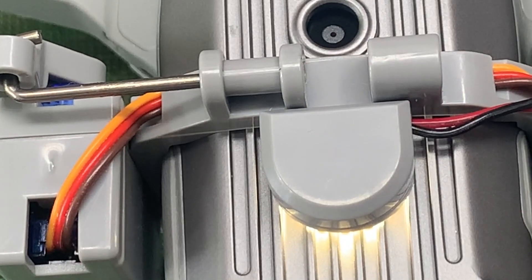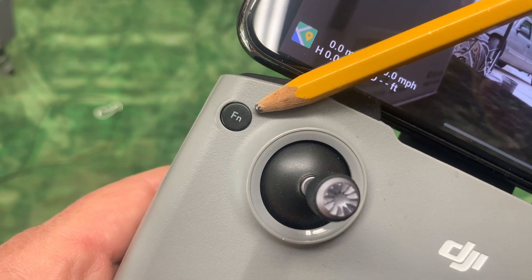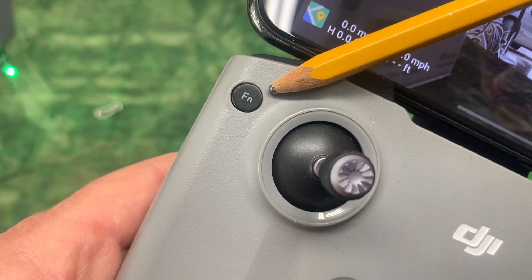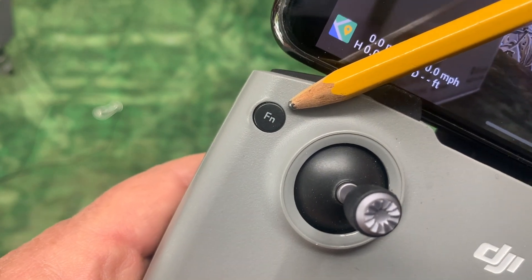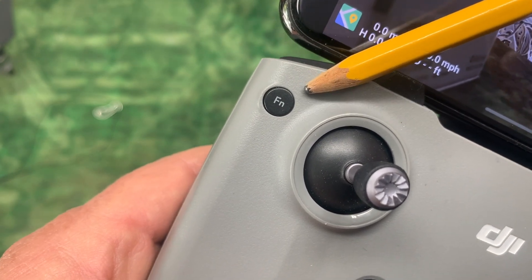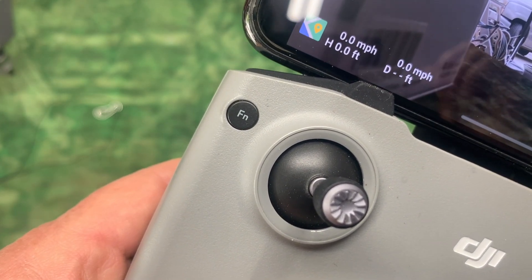To trigger the release system, all I'm using is this function button on my drone remote controller. And if yours is not set to turn that light on, it's easily programmable in your DJI app. The directions are included in the paperwork on the payload release system.